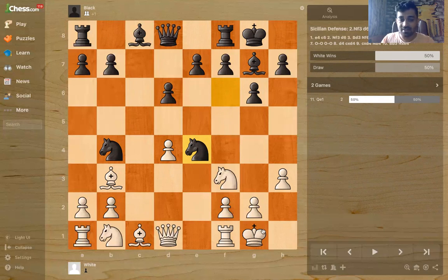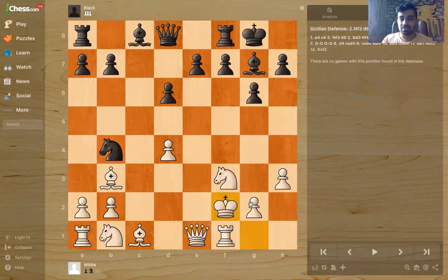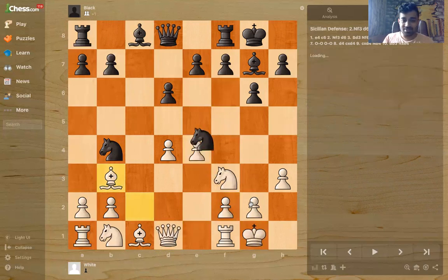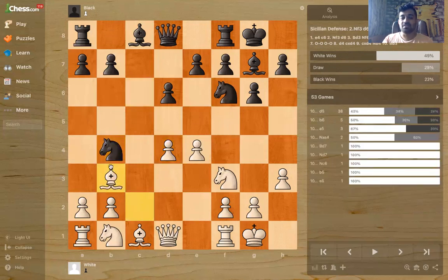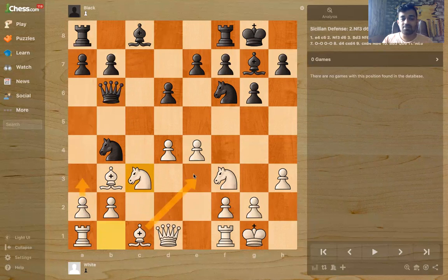And if they take the pawn, they've lost! Why? Queen e5 wins outright — it's a fork, the two knights get forked. So that's why Nb4 is not really a good move. If they want to save the knight, let's say they go back or play Qb6 — we just develop, play a3, develop the bishop, and it's a great position.